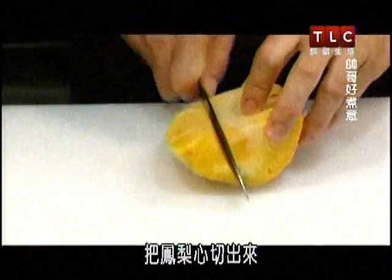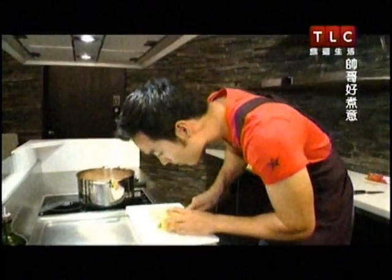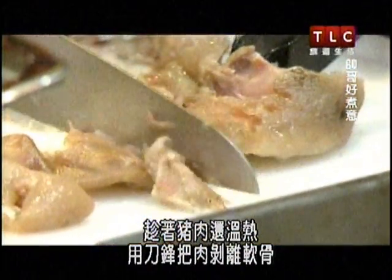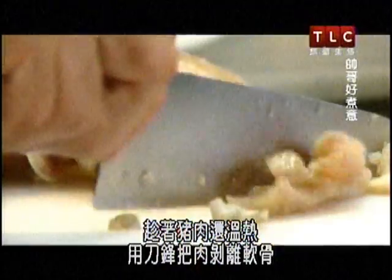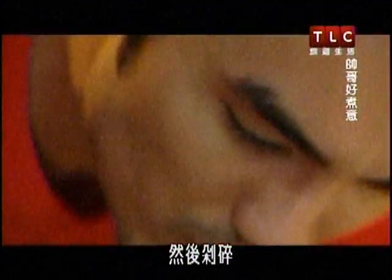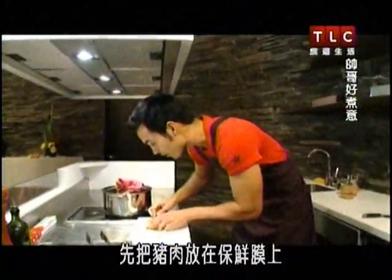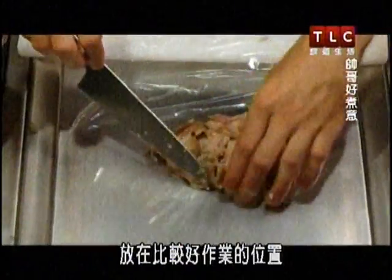We're going to cut some pineapple — cut out the heart. Then, while the meat is still warm, use the blade of your knife to scrape it off the cartilage and chop it up. We're going to get the meat on the saran wrap first, get it in a more workable location.